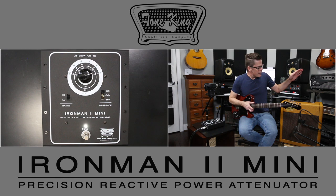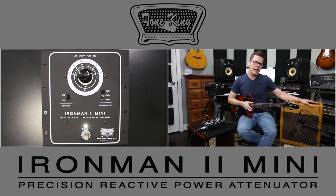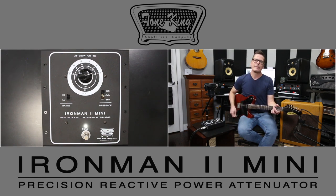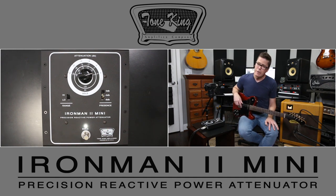I'm using a Morgan JS-12 — a 12 watt amplifier, but it's more along the lines of a 20 watt amplifier in terms of efficiency. It's pretty loud right now. So that's where the Iron Man 2 Mini comes into play.